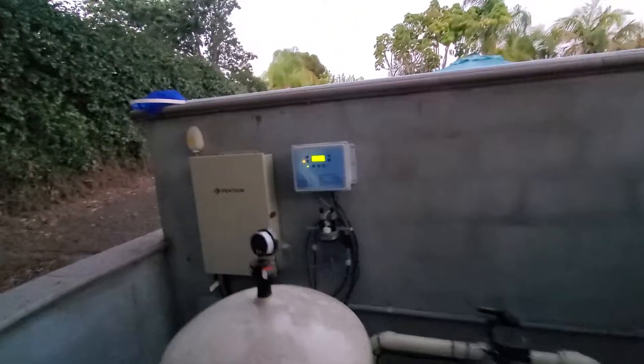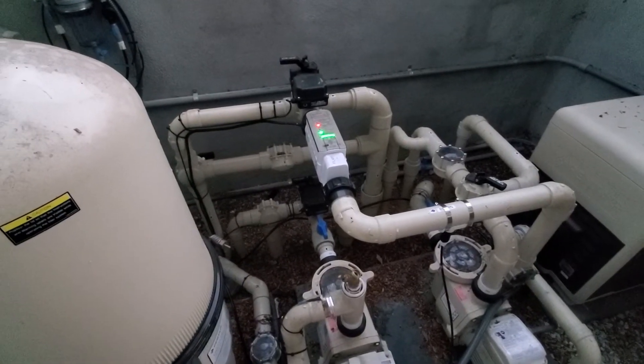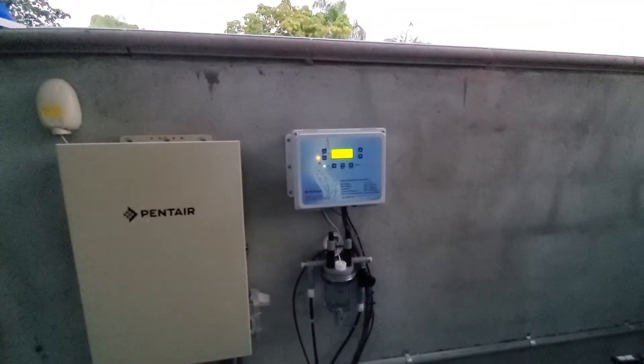We have an IntelliChem install. This one has a salt system, so we don't have the chlorine tank — we have a salt cell instead. Here's the acid tank that adjusts the pH, and there's the controller.